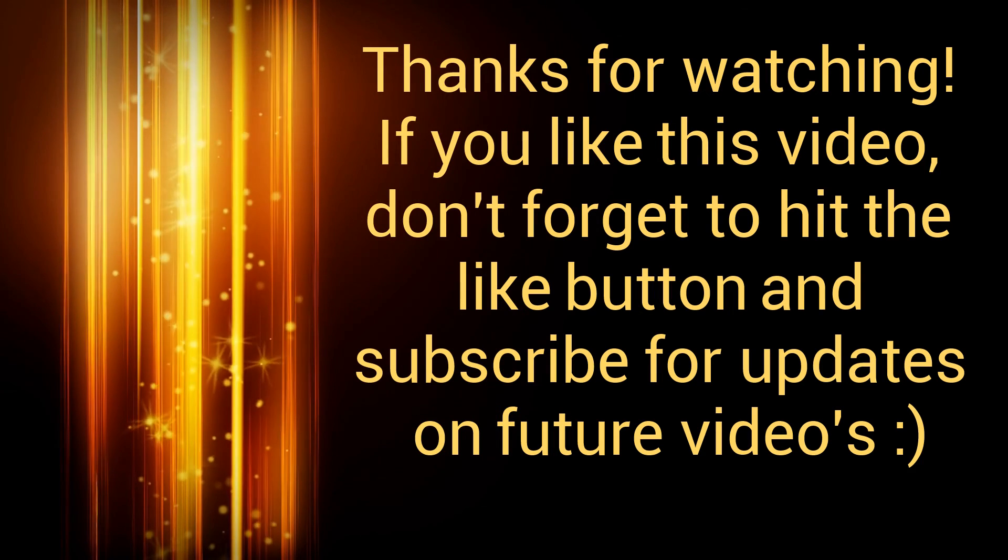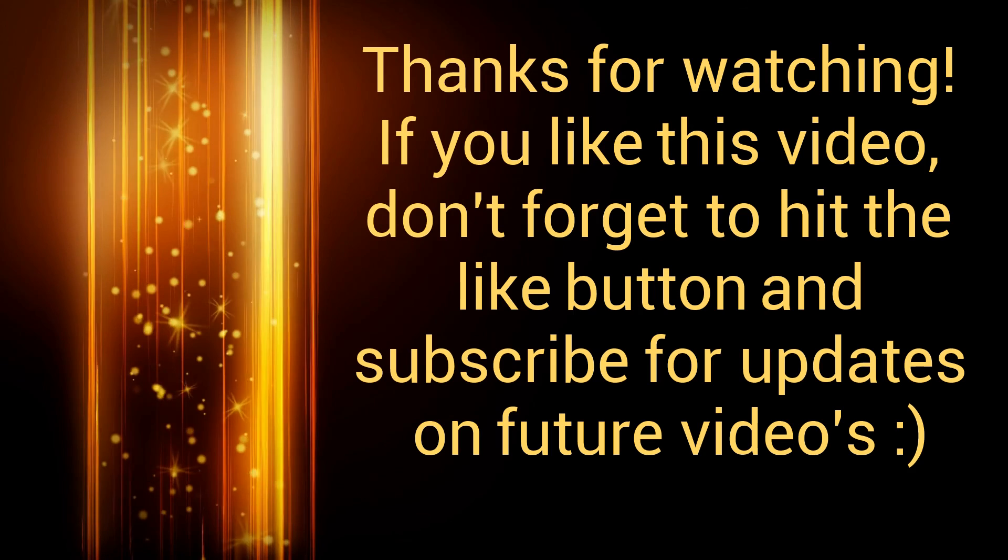Thanks for watching. If you liked this video, don't forget to hit the like button and subscribe for updates on future videos.